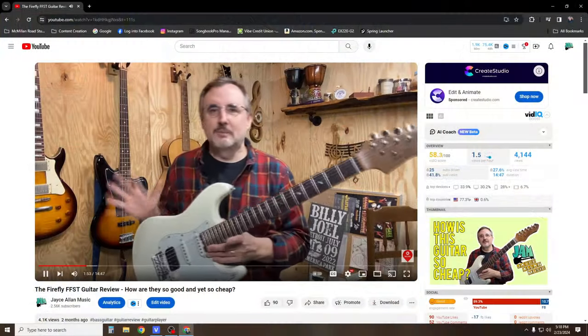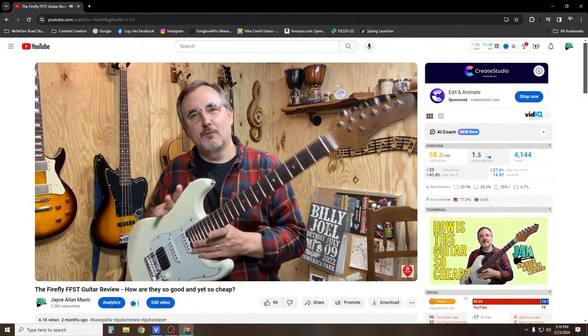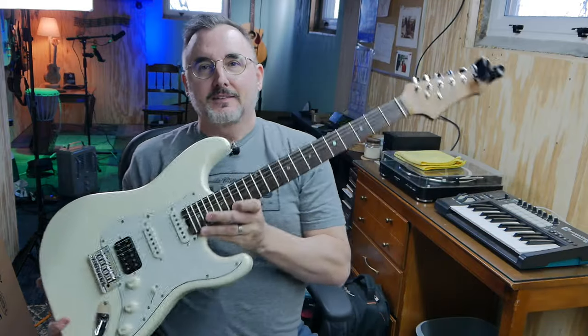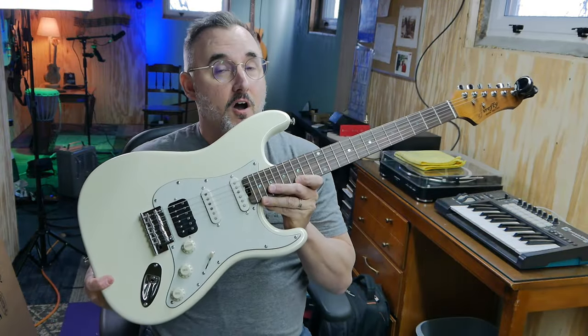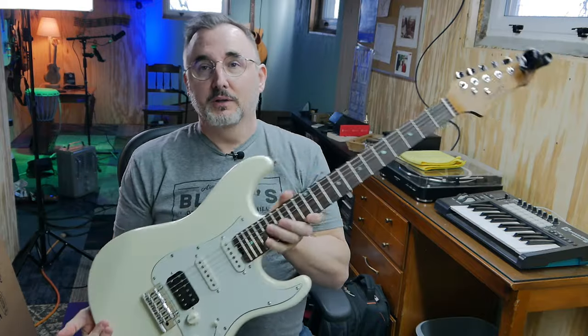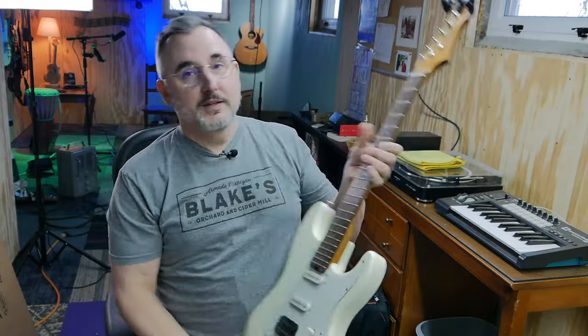Welcome back to the channel, everybody. A little while ago I did a review on a Firefly Strat style guitar — this is the FFST. This is an awesome guitar, very affordable, extremely well built, and it sounds amazing. I got another Firefly guitar that I just got yesterday. I'm going to unbox it and we'll check it out. It's a double cut guitar, it's really nice looking, so let's check it out.